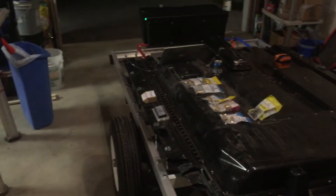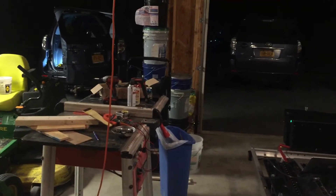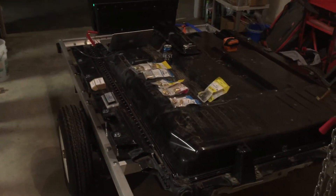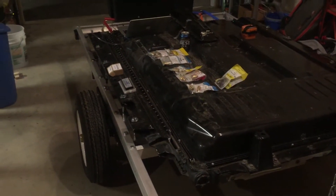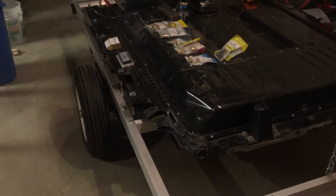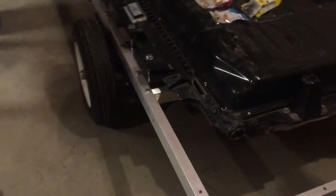Hey guys, I have some awesome and exciting news on my T-Rex trailer range extender battery pack project. I'll start off with the simple stuff and save the big news for later.